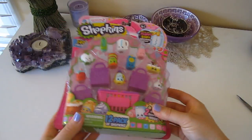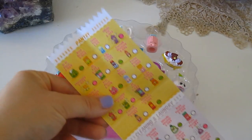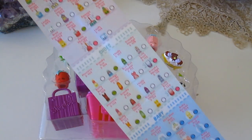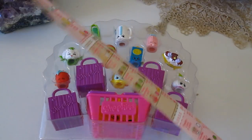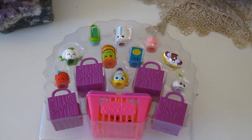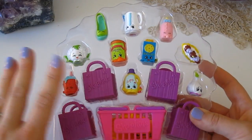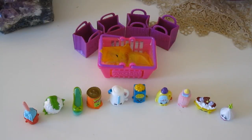I'm going to tell you the names of all the Shopkins as well as their collector numbers. As usual we are going to be using our chart here to find out what we've got in our package, so to make this easier I'm just going to take them out of the package and line them all up. Alright, I have them all lined up and ready to go, so let's get started.